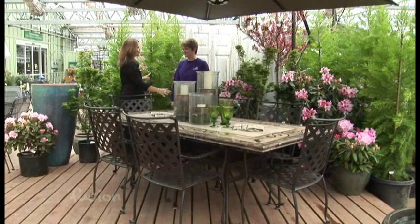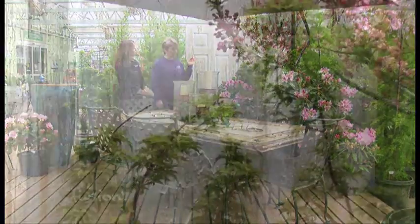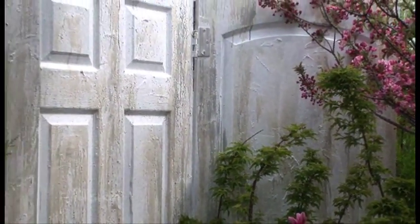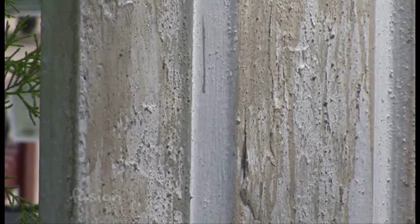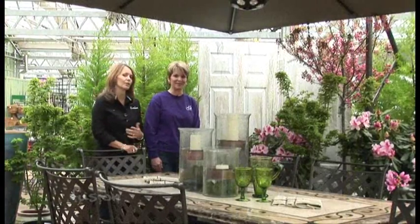You've also created this beautiful backdrop. Well, this is a save — doors from a salvage shop. We've created it by just using a little compound, a little sand, and a little paint. You actually put the sand in the paint. And she's sharing how you do this on their website, so you can go to Al's Garden's website and find out how to do it.